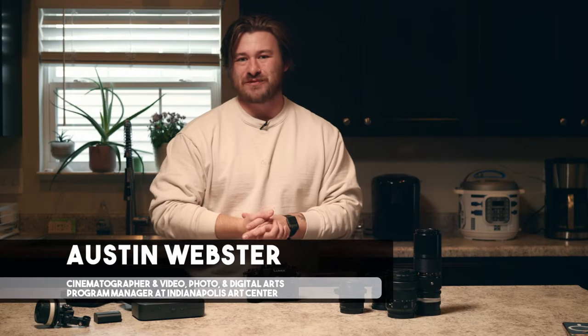My name is Austin Webster. I'm a cinematographer here in Indianapolis, as well as the program manager for video, photo, and digital arts at the Indianapolis Art Center.